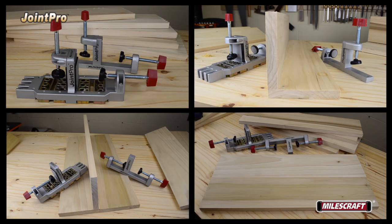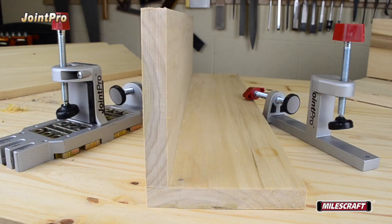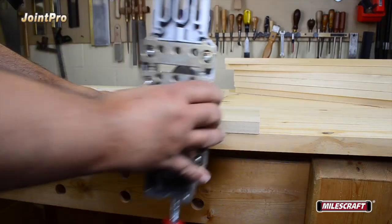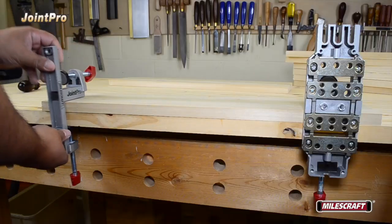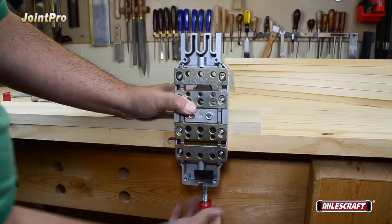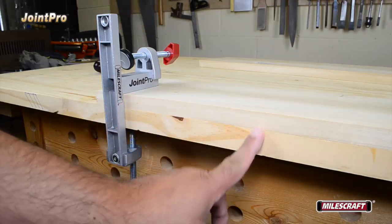Now let's demonstrate the Joint Pro in use with common dowel pin joints. To drill for a corner joint where two boards are joined along their length with one edge 90 degrees to the face of the other board, install the two-position clamping posts on both the main and auxiliary bodies. Lay board number 1 flat on the work surface with the surface to be joined flush to the edge facing you. Place the main body and auxiliary body on board number 1, then tighten the fixed position clamp on both bodies to secure the board to the work surface.